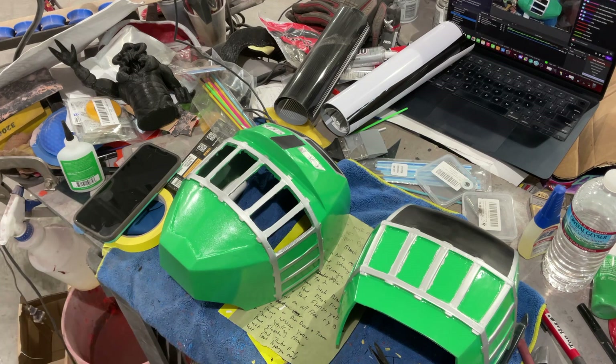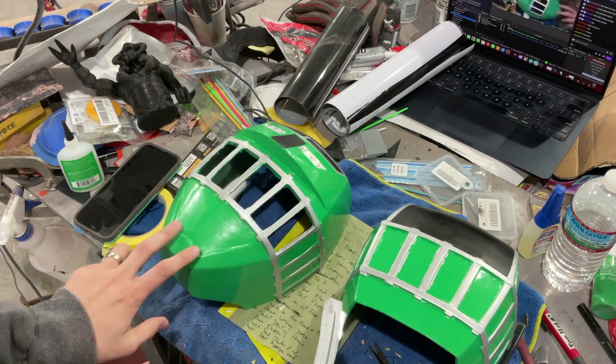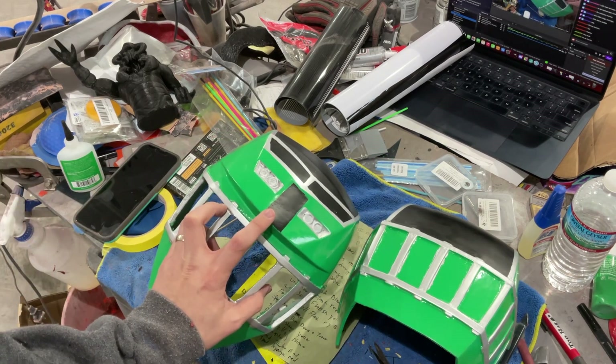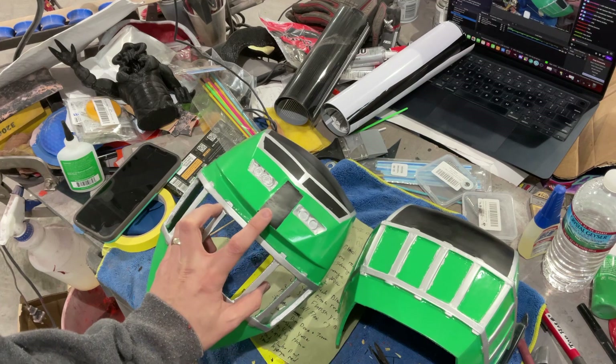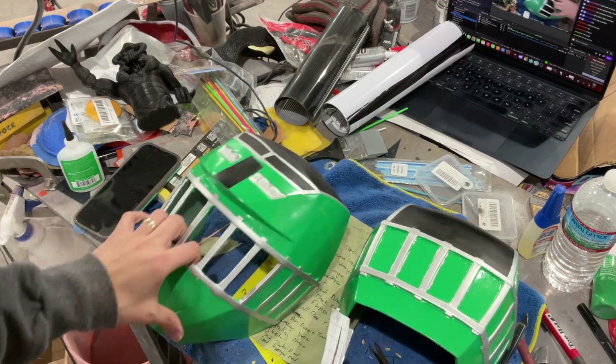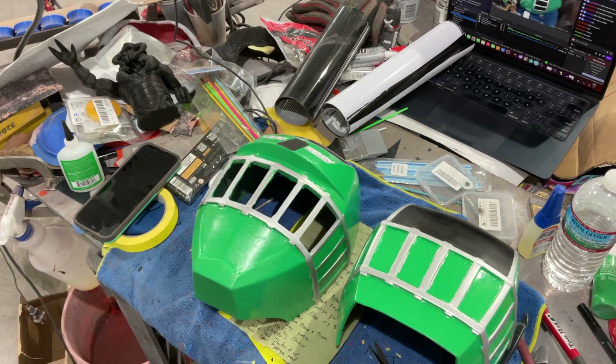We're going to do touch-ups, put this on, do the detail lines. I'm going to measure this up, put it in Photoshop, trace the four, print it out on vinyl, and put it on there. But other than that, I think that's the plan. So let's get to the touch-ups.